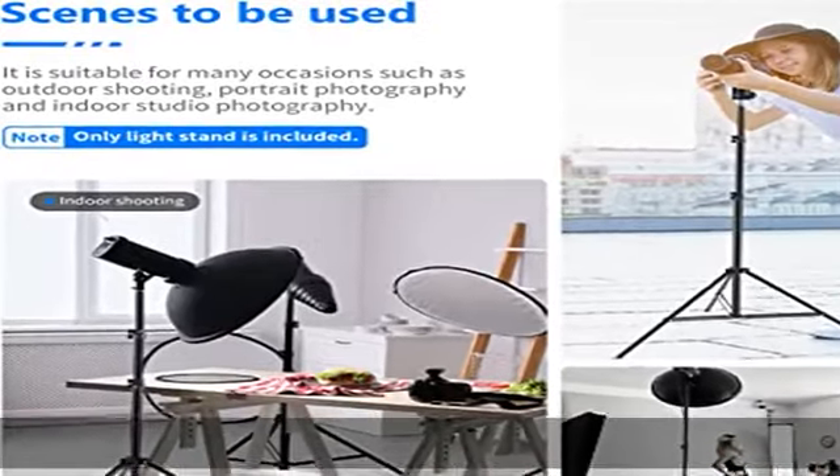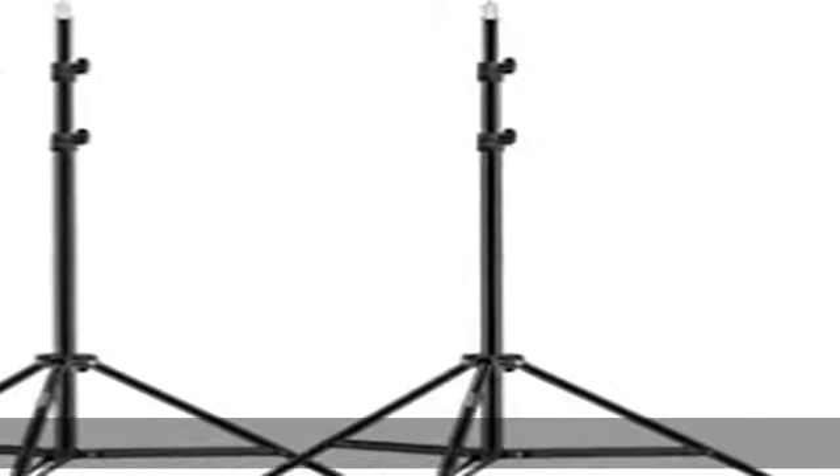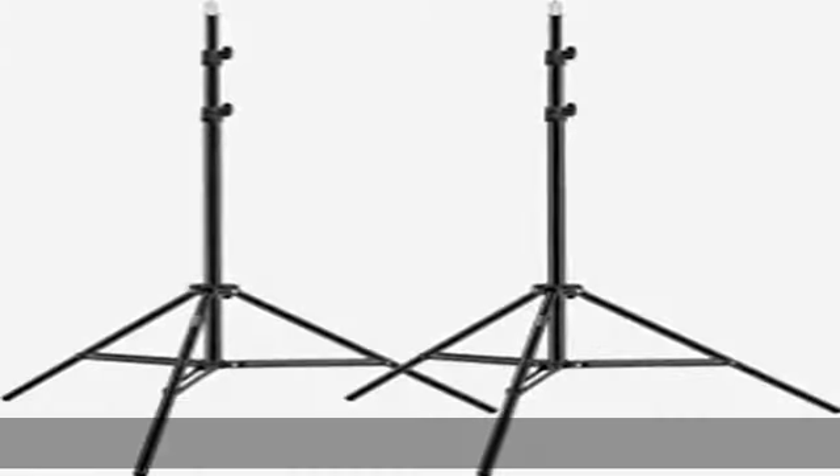Folded Height: 25.98 inches, 2.16 feet. Maximum Height: 75 inches, 6.23 feet. Net Weight Per Light Stand: 3 LBS. See ya next time.